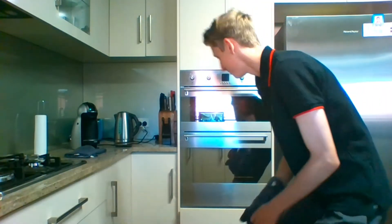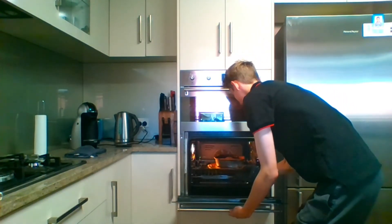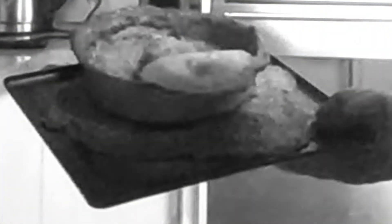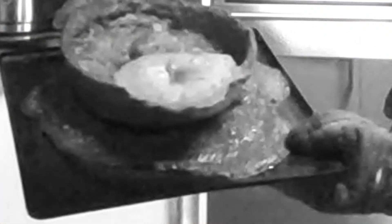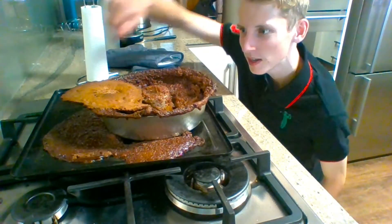The cake's done now, it's time to take it out. So now the cake's done, you can take it and have a bit of a taste.